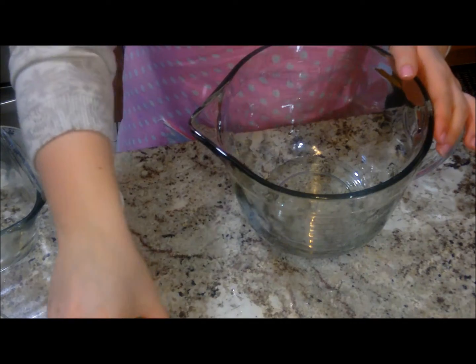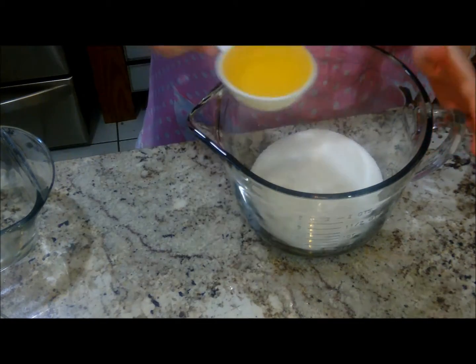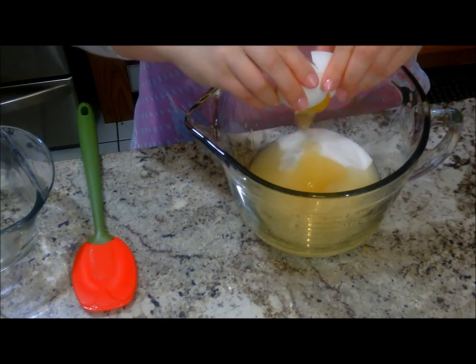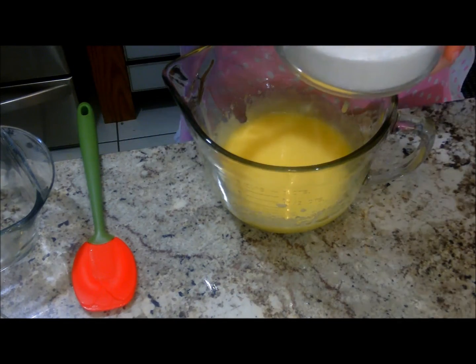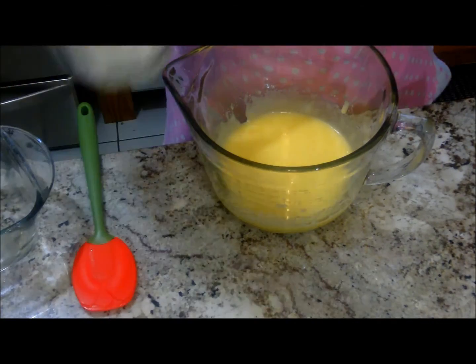Now in our bowl we're going to cream one cup of white sugar, one-third of a cup of vegetable oil, and our one egg. Cream this with our hand mixer really well. And now we're going to alternate from our flour mixture that we put the baking powder and salt in with our one cup of milk.